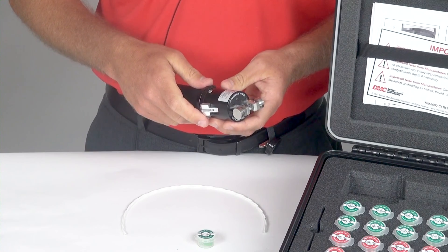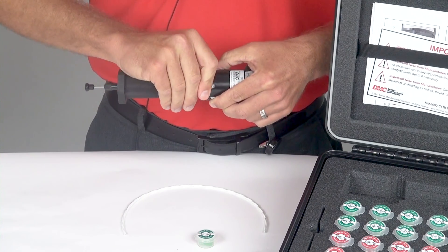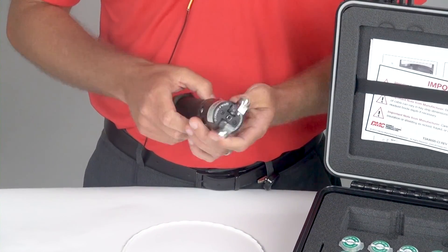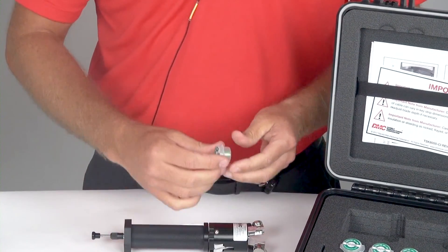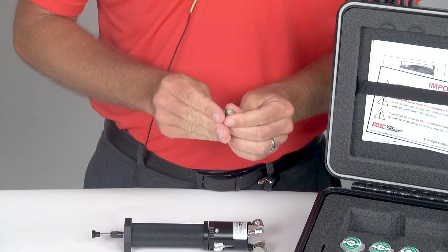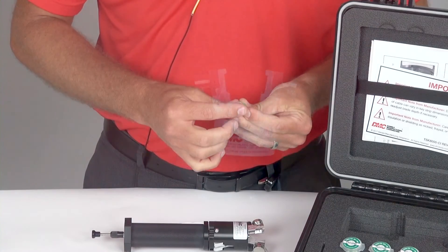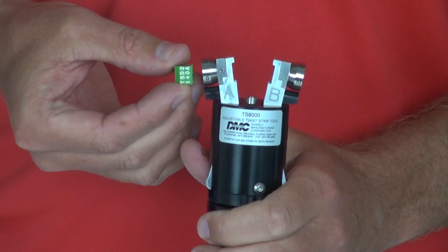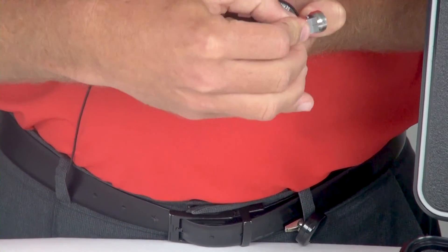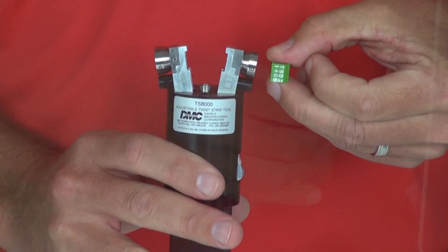Next, I will need to insert my die set. I will want to depress the arms to the tool body and move the lock ring in order to have the arms lock open. I will remove the die set from the container. Each die set has a part number and an A and a B on it. You will need to put the A die on the arm that says A by pushing in on this black knob and sliding the die on the post. You will want to put the B die on the B arm doing the same thing.